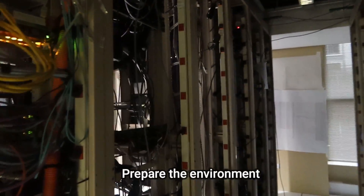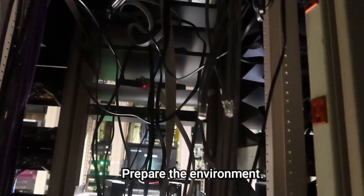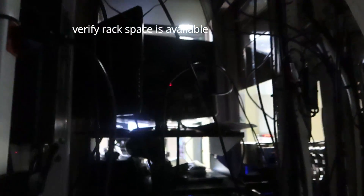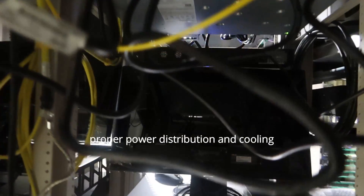The last step in preparation is preparing the environment. You have to ensure the physical environment is ready to accommodate the new switches — verify that rack space is available and accessible, and plan for proper power distribution and cooling.